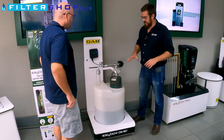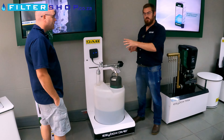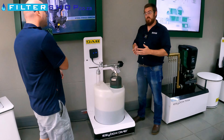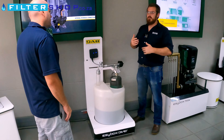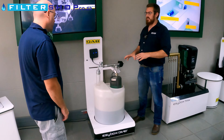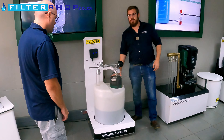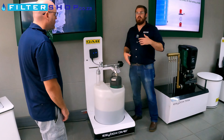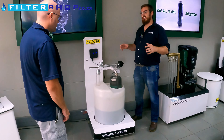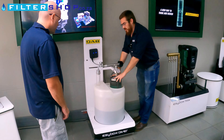This unit is hydraulically almost the same as the EasyBox. The EasyBox is 10 years old this year, so we have to keep innovating and coming up with different ideas. What this really is, is an EasyBox but submersible. So now I can put my pump in my JoJo tank and not have to worry about the suction lift issue or dry running - I'm physically in the tank.